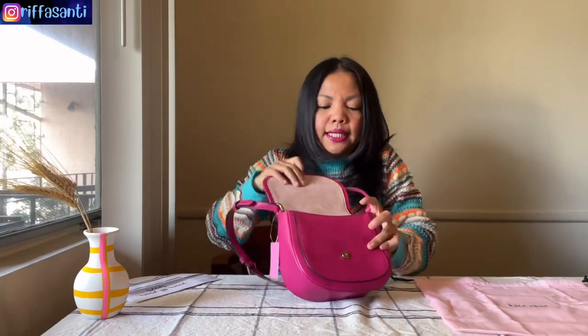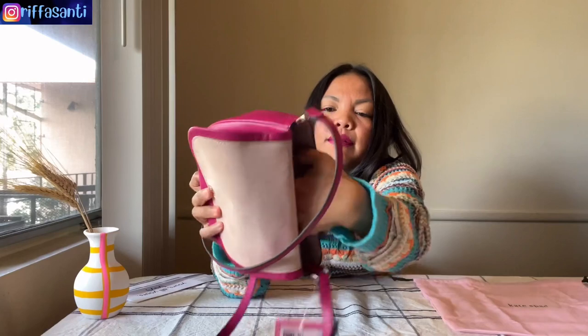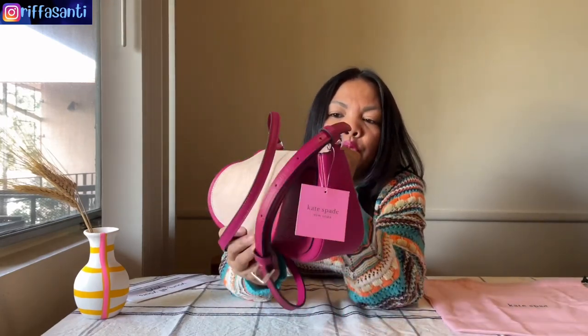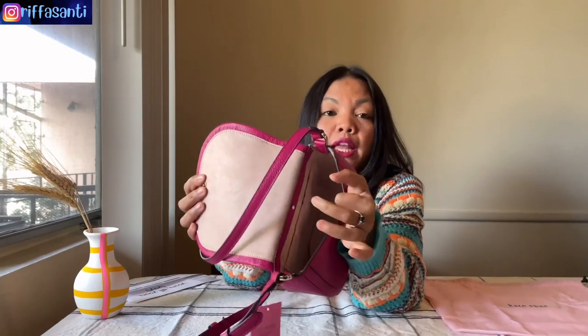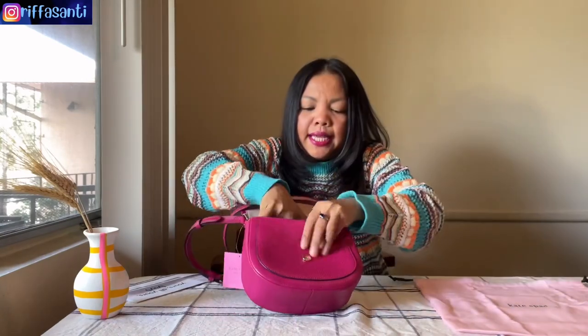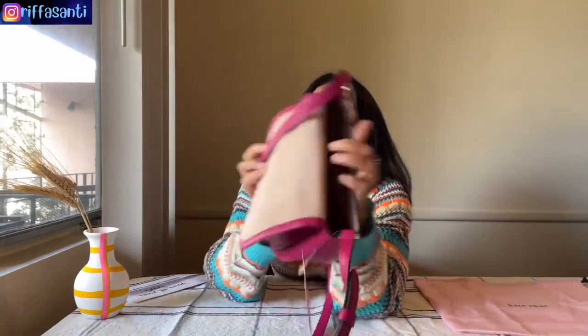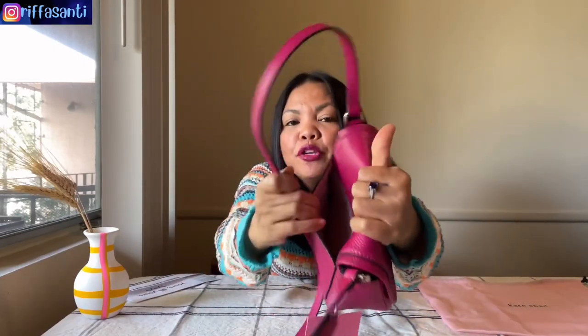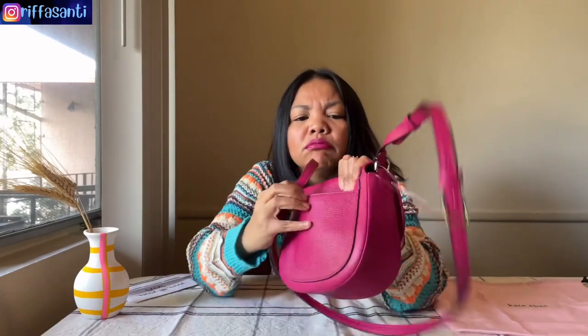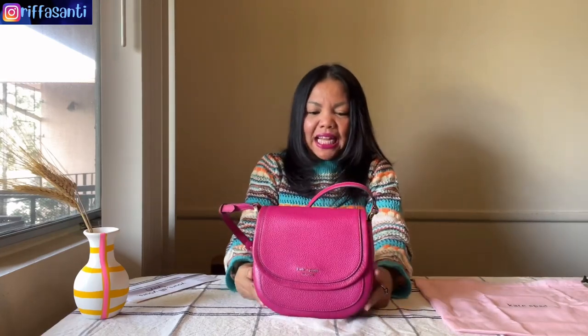Look at this inside — I think it's spacious enough if you want to go hang out. It's enough to put your small purse, your phone, and your lipstick. There is an inside pocket here. The amazing thing is that it also has an outside pocket — you can put your receipt there, or your tissue, or whatever.